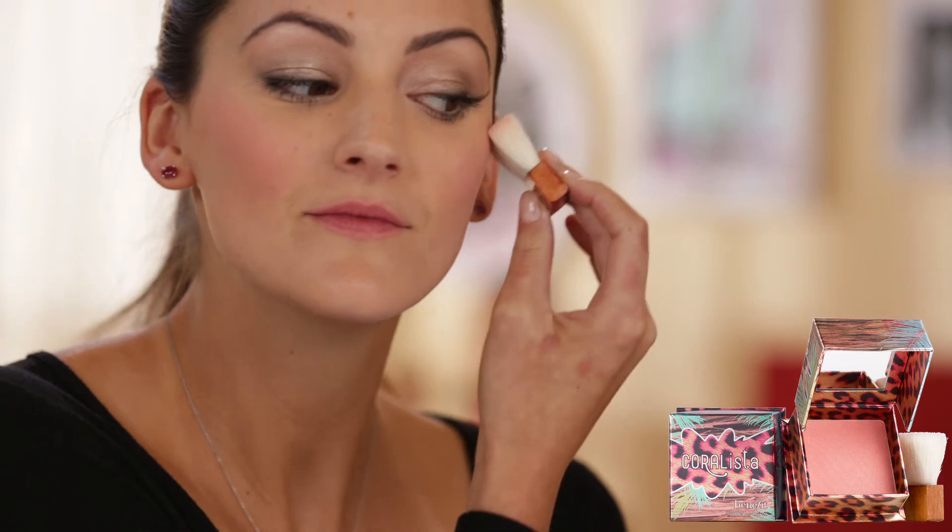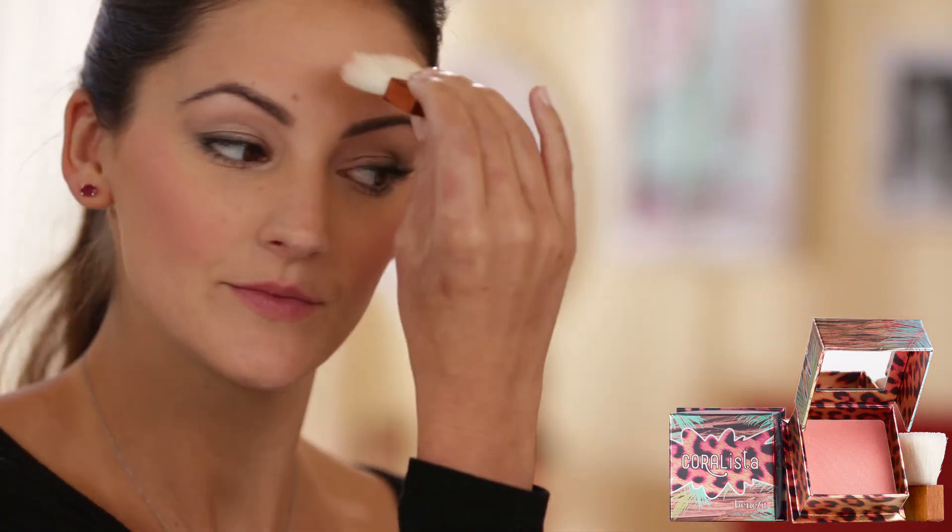I like to work it all the way into the temple — that way it looks natural. Then you're going to slightly dust over the high points of your face. Because this has a pearl, it really helps to contour those cheekbones.